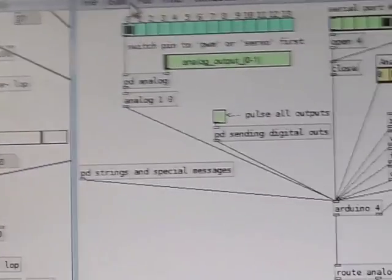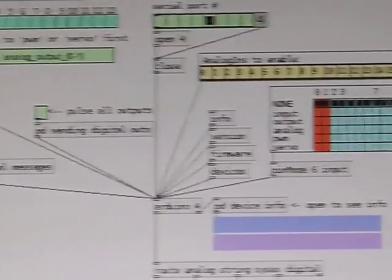Christoph Steiner's firmware, P-duino, will help us to control Arduino with PD in real time. Now, let's try it with music.